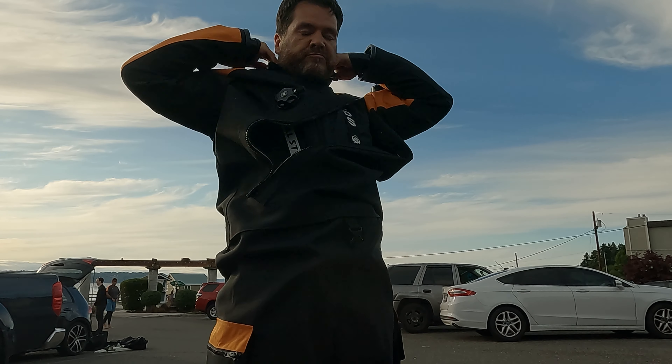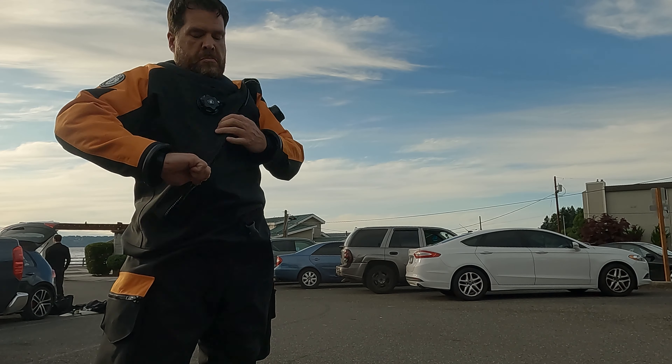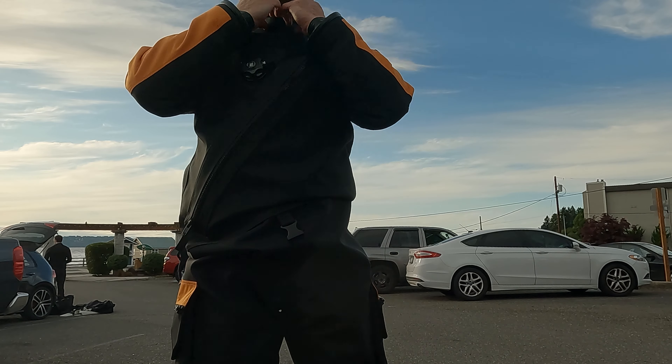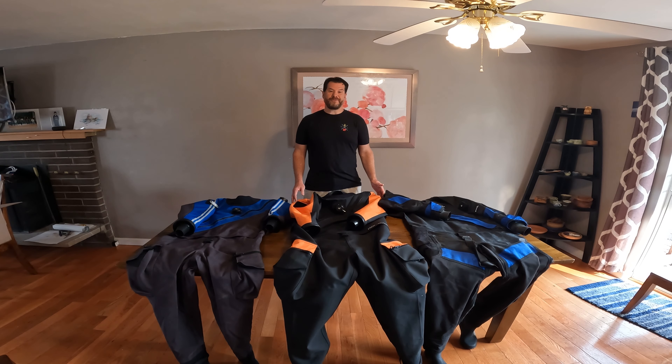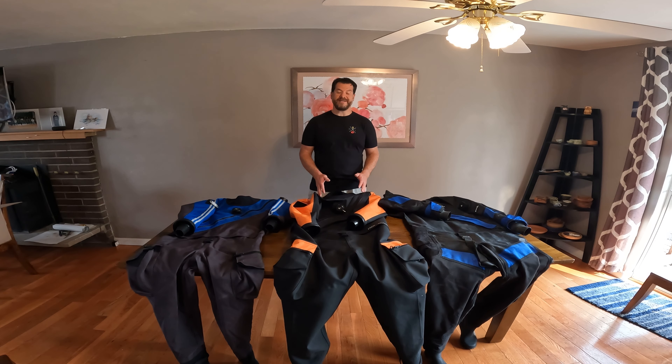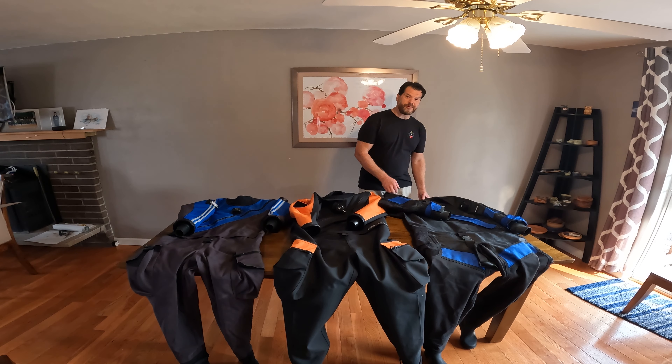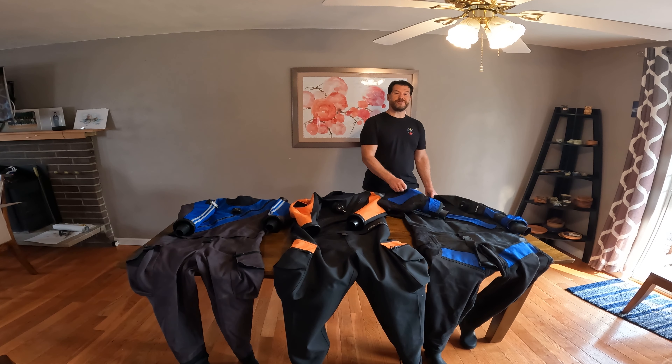When it comes to diving in cold water similar to the Puget Sound, dry suits are one of the first things that come up. If you're looking for information on your first dry suit or thinking about getting a new dry suit, I'm here to share with you my experience. I want to share with you why I chose the MODS dry suit as my second dry suit.